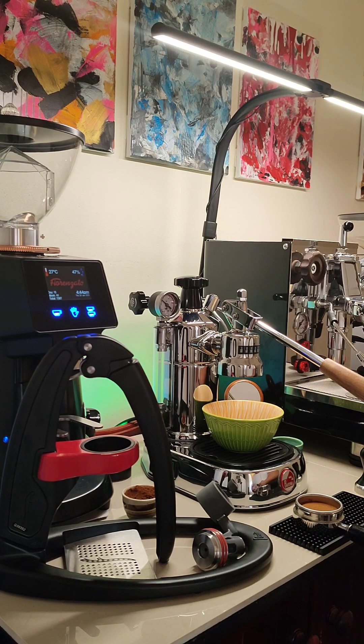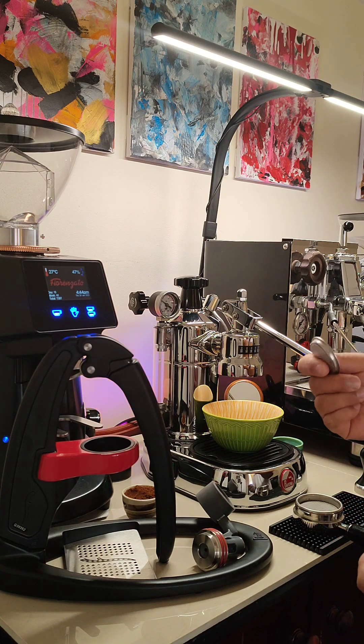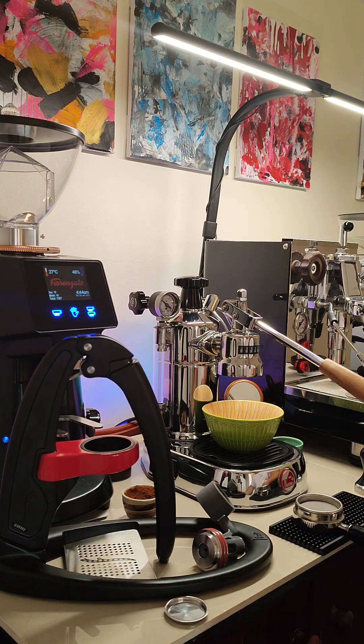So for the La Pavoni, I do have a puck screen which I'll be using, and for the Flair I also have a puck screen — more like a puck cover rather than a screen.